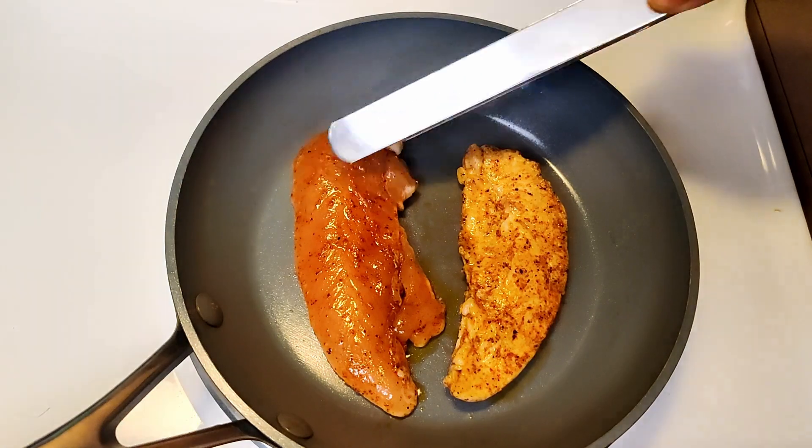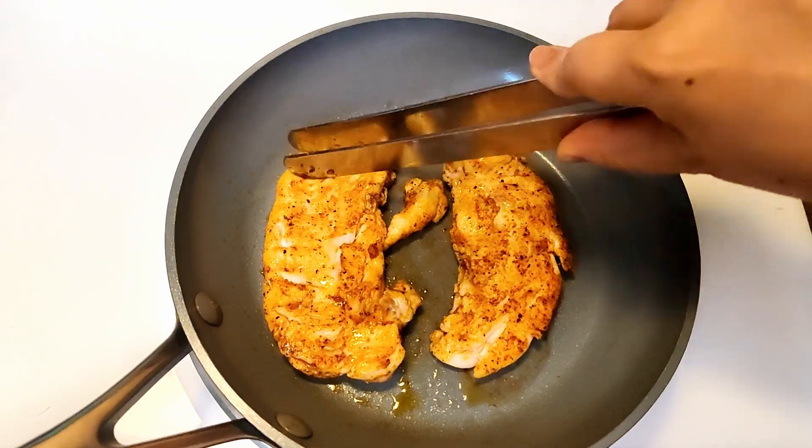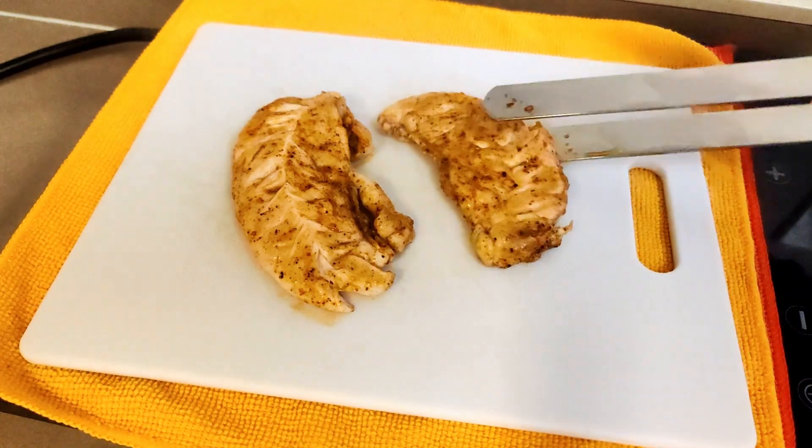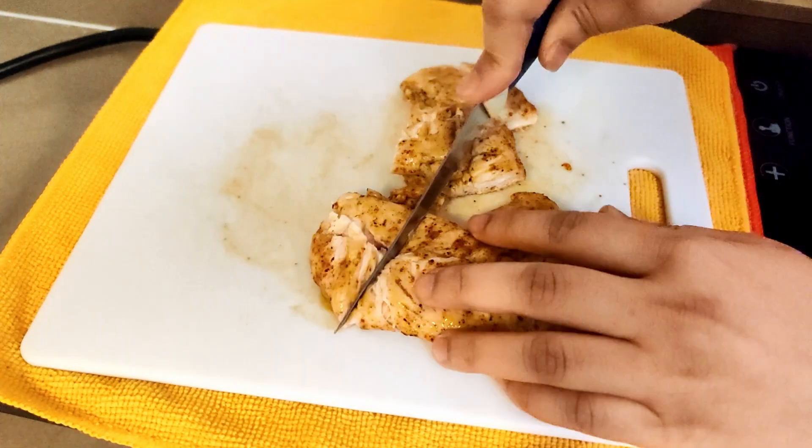Transfer it to the pan and cook both sides until tender. When done, chop them into pieces as you like.